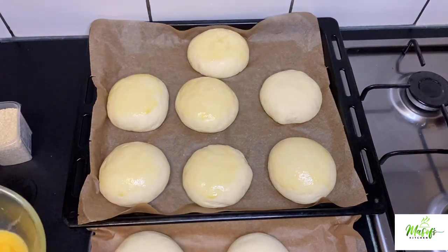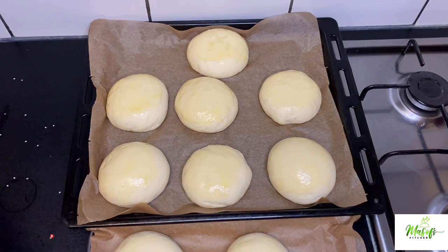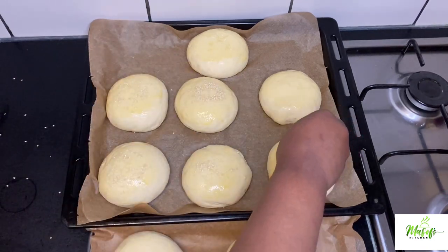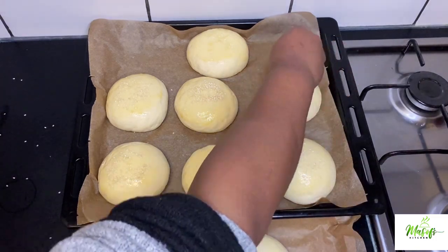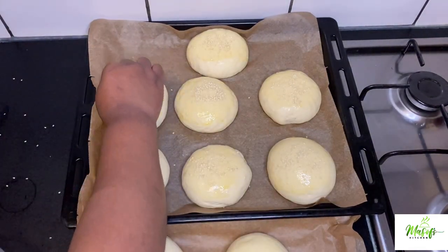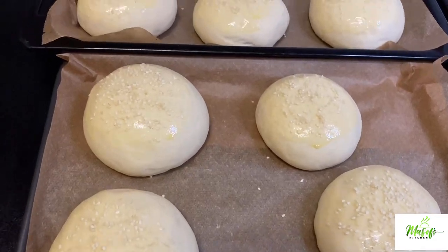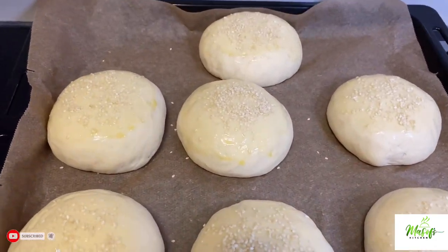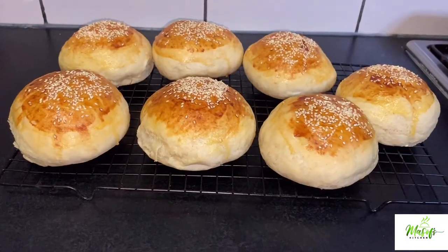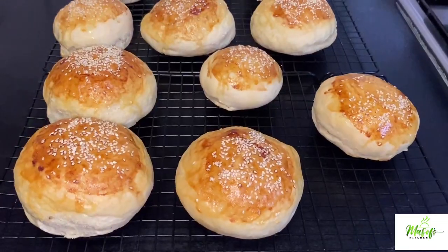Watch out for our next video, which will be our chicken sandwich with these beautiful buns. Just be generous with the sesame seeds — our buns look good already. Remember, homemade tastes better! I'm baking at 190 degrees for about 15 minutes. Just look at it — it's on my rack and I will let this cool off for about 10 minutes and then we can enjoy.